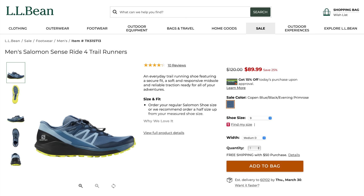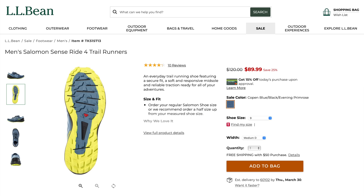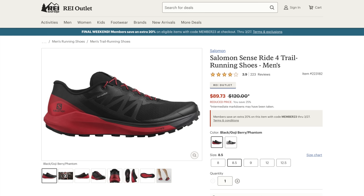There is still the SenseRide 4 available — not on the Salomon website unless you're a size 13, but you can find it at other outdoor retailers for $90. However, I feel like the SenseRide 4 is significantly different from the SenseRide 5. If you prefer the older Salomon shoes that feel a bit more ski boot-ish than trail running shoe-ish, then save a couple of bucks and get the SenseRide 4.